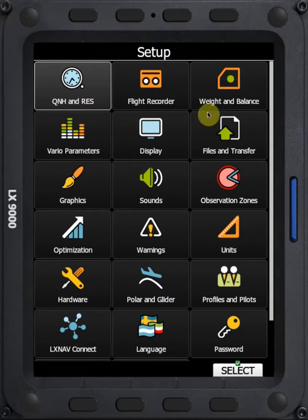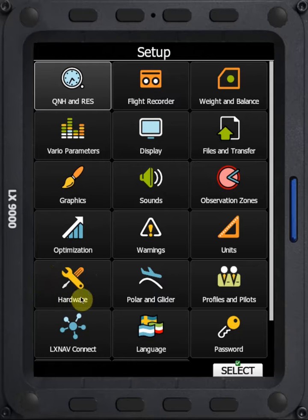To do that, we need to go into the Setup menu, and then within the Setup menu, we want to go down to Hardware. Within the Hardware menu, we have the Battery Types option in the bottom right.